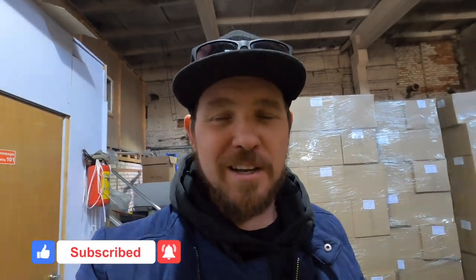Don't forget to subscribe to the channel, put likes, write comments and subscribe to my Patreon. See you soon!